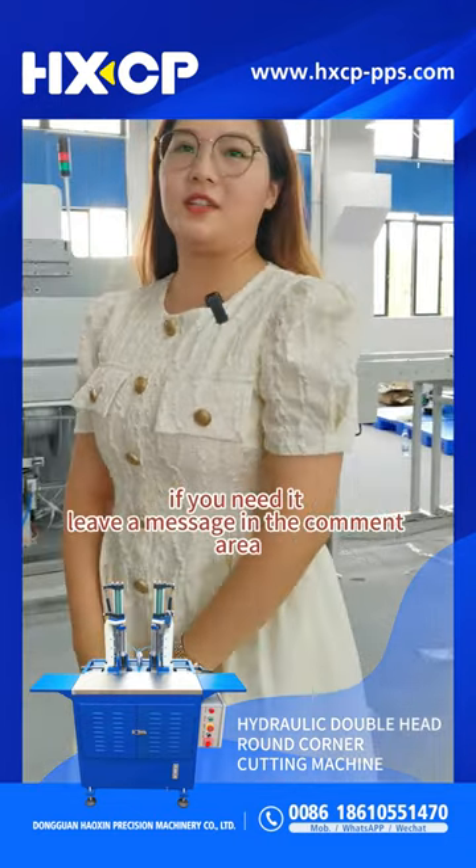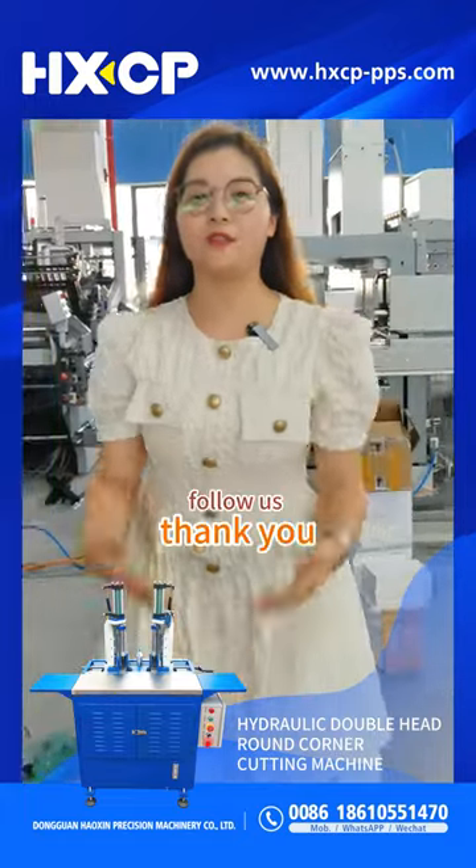If you need it, leave a message in the comment area. Follow us. Thank you.